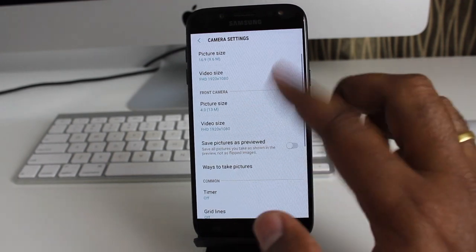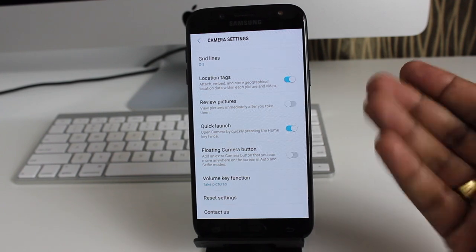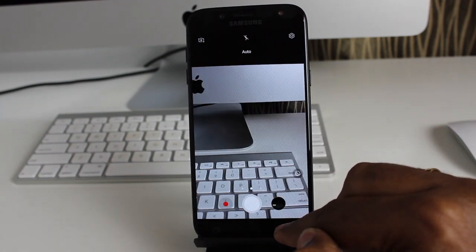Please note that both cameras top out at full HD for video. You also have the option to quick launch the camera by double tapping the home button.